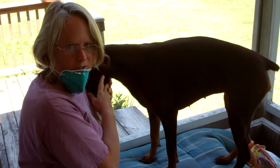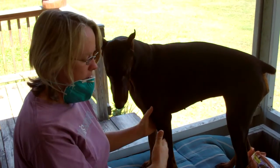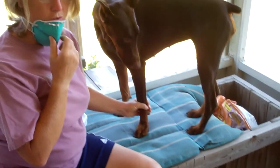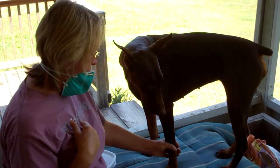Hi there. Just a quick explanation before I get started. It's helpful to have the dog up on something to make it easier to get to their feet. You also need to have a mask because the dust from this really bothers your airway.